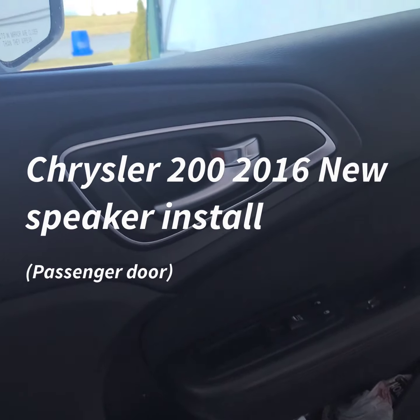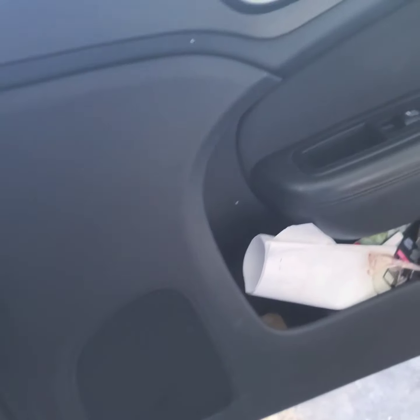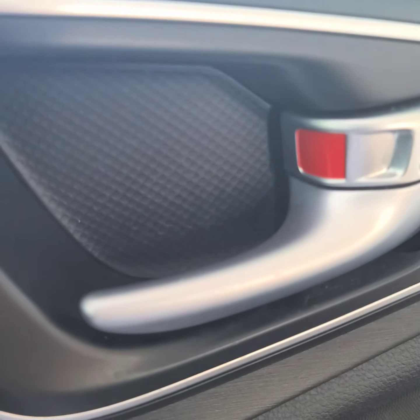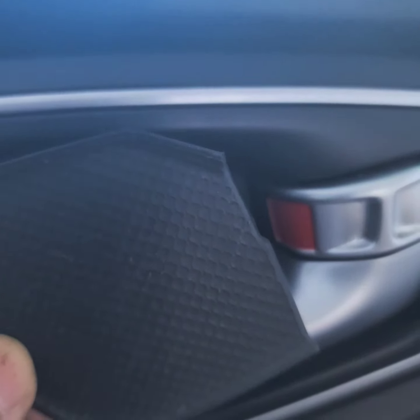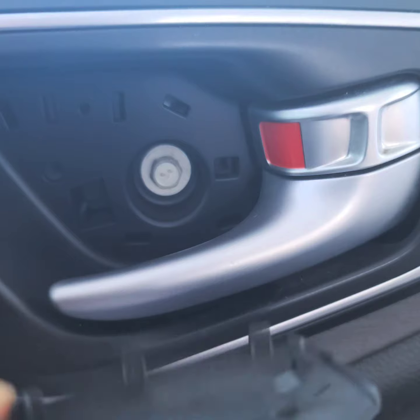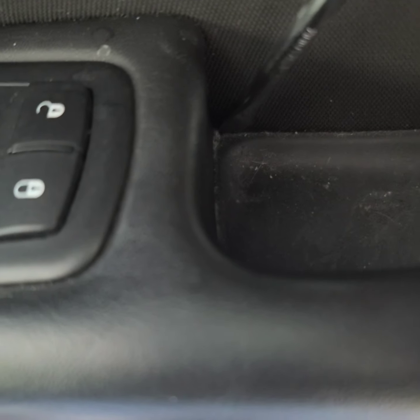This is the passenger side and we're going to be doing the same speaker install on the passenger side. Come behind here, take that out and use a flat screwdriver — in this corner there's a little indent, push it in and just pop it right out. There's our 10 millimeter bolt. Then go to this corner; I'm prying something in this corner, it's rubber — some people use hooks.